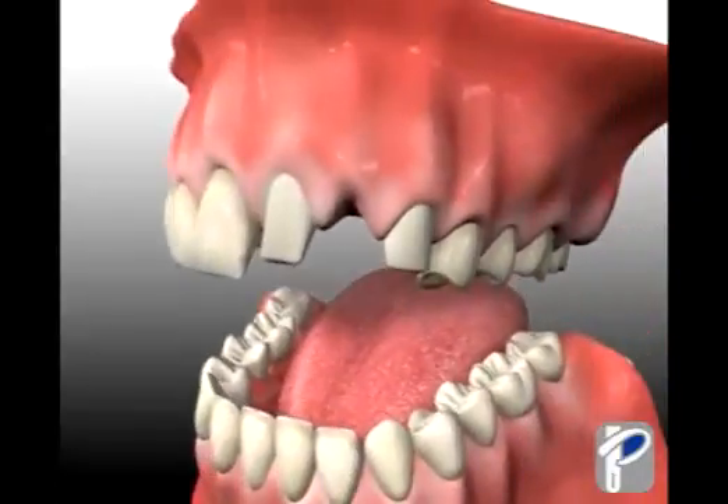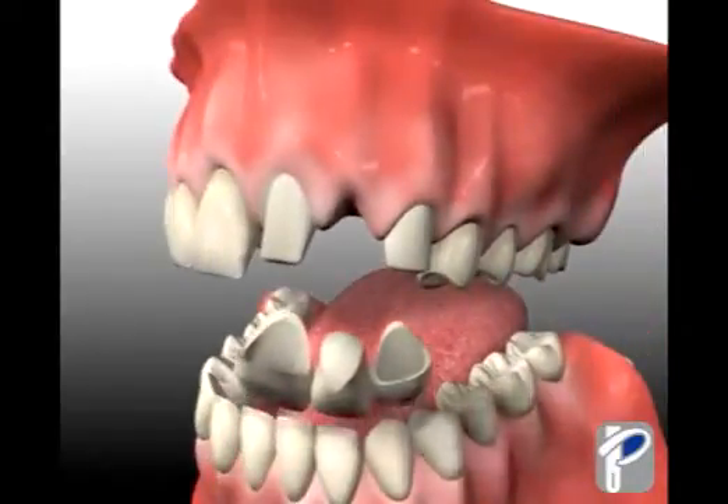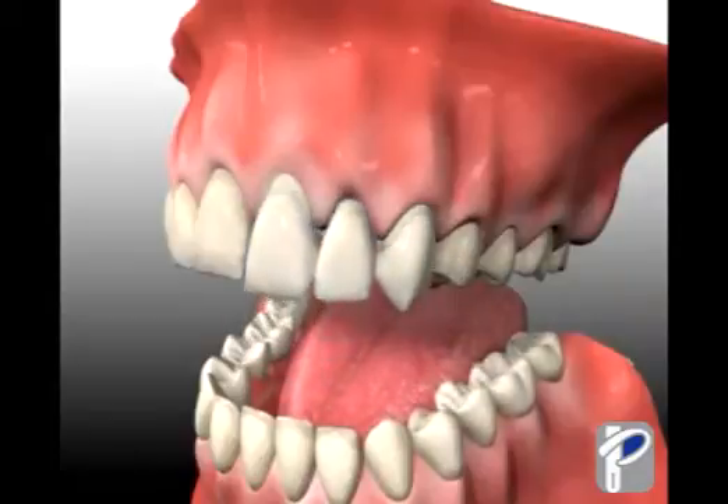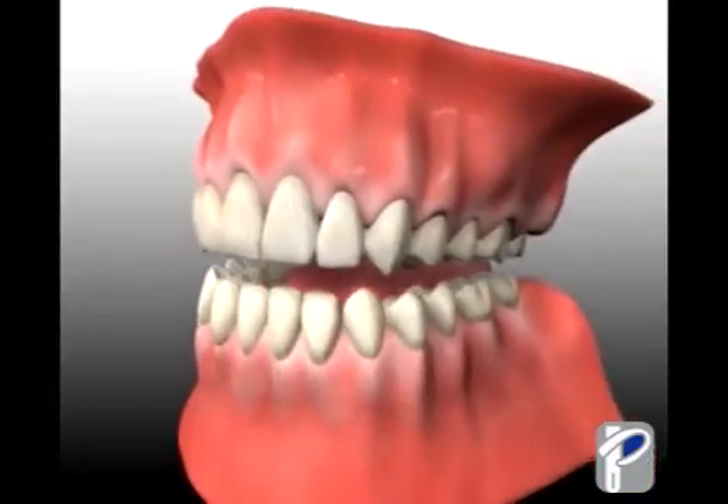Typically, a bridge will last for seven to ten years. After the teeth are prepped, the metal-free Procera bridge then gets cemented to these two prepared teeth and looks just like your natural teeth.